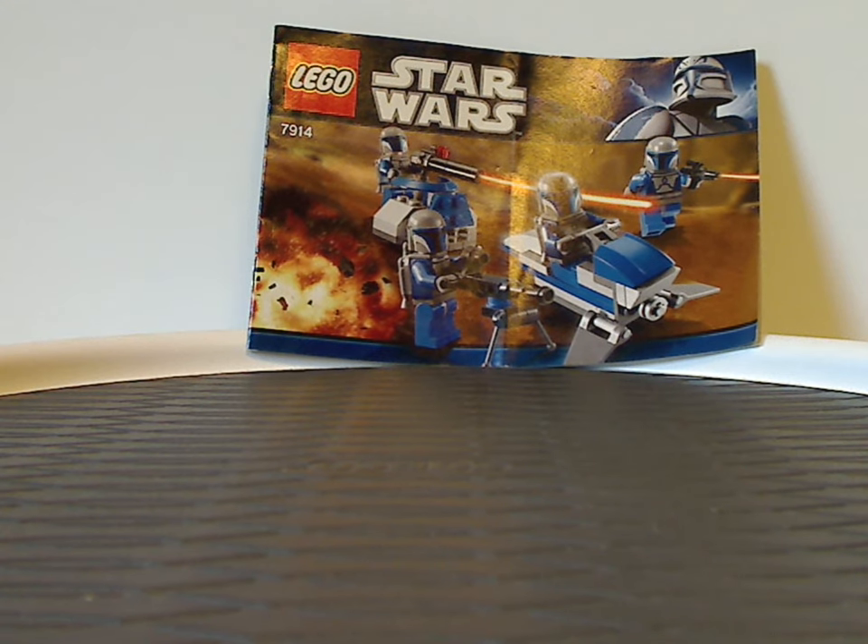Hello everyone, here with another LEGO Star Wars review for Throwback Thursday. Well, first one in kind of a while, but I do have plenty more coming up, so expect some pretty soon. We're doing every other Throwback Thursday for a while. So good to be back. In today's video we have the Clone Trooper Battle Pack and Mandalorian Battle Pack from 2011.